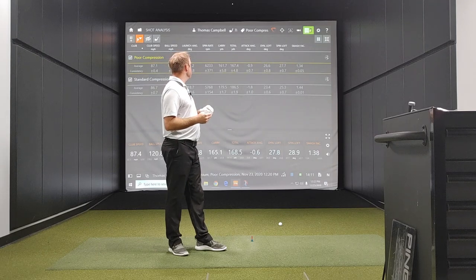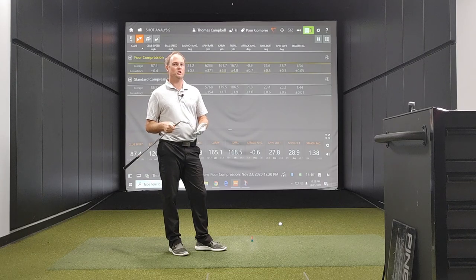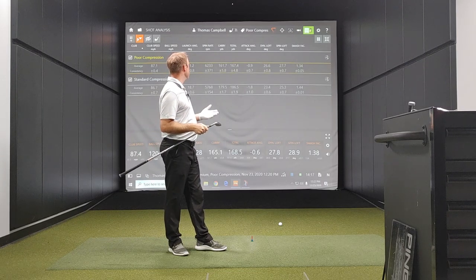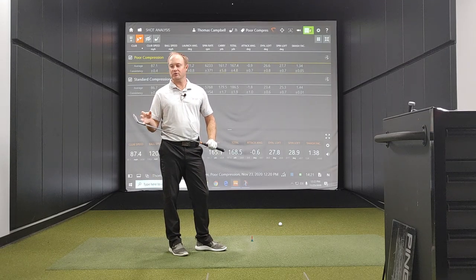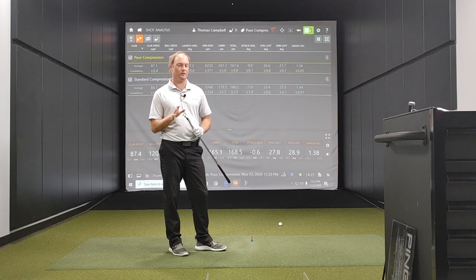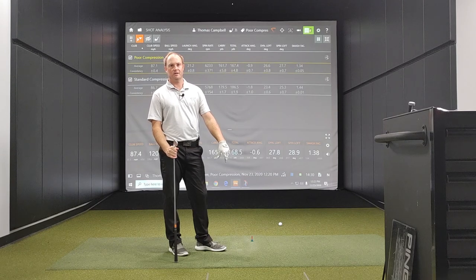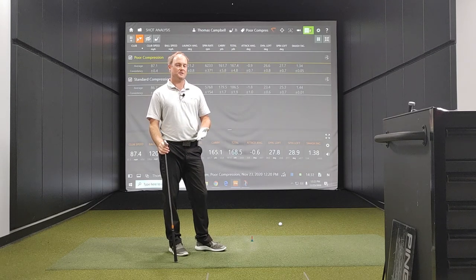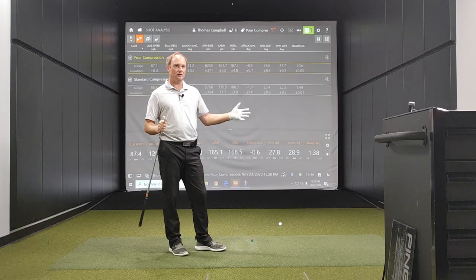One thing we noticed is my attack angle was still fairly shallow, between negative 1.8 and negative 0.9. So the next test I'm going to do is try and hit down on the ball a little bit more. It's going to be hard to do because I'm hitting off a mat, but if I can increase that attack angle, the spin loft number will then get a little bit larger as well.